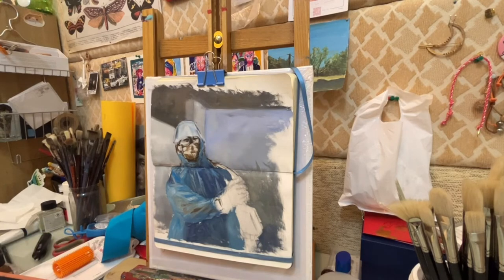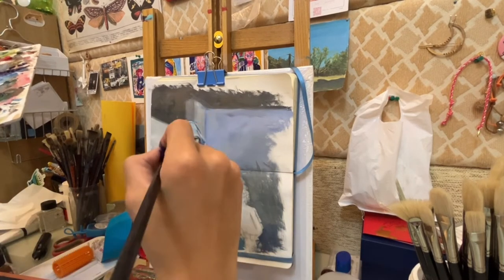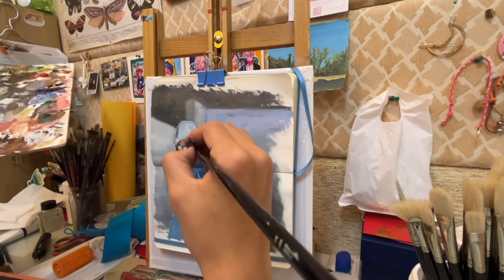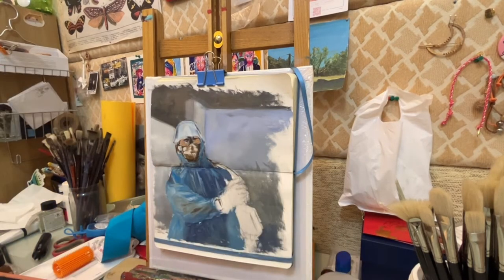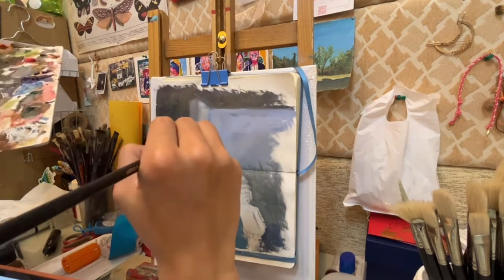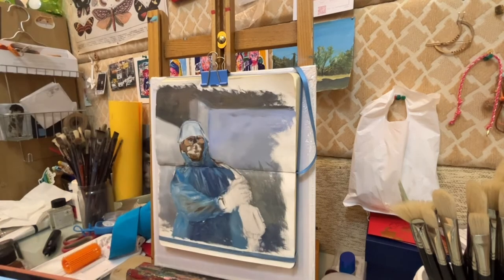After working on the raincoat, I started working on the face. Mixing skin tone might always be difficult for students — and even for me sometimes. So let me tell you some tips for mixing skin tone.